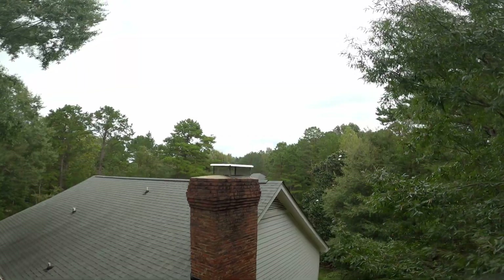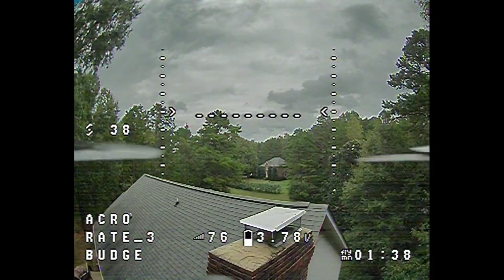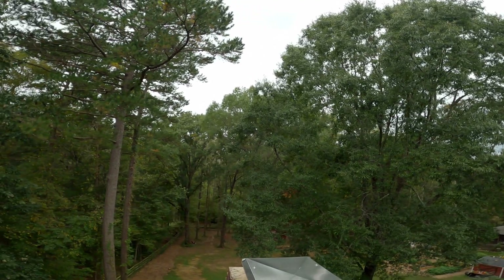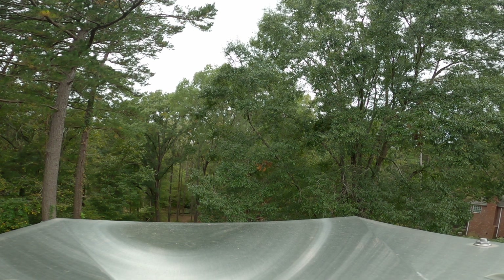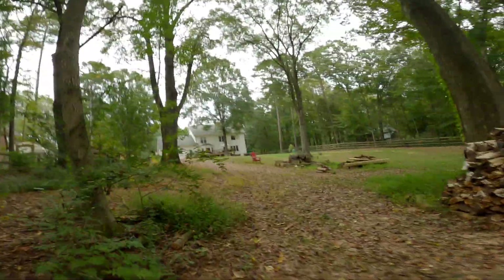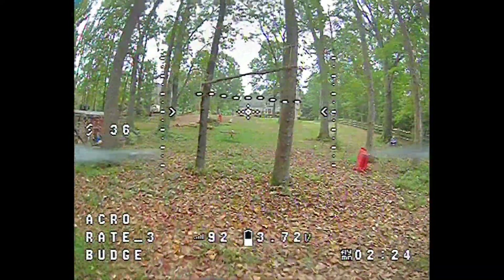Let's see if I can perch on this chimney. Let's switch it into regular acro mode. Can I perch on the chimney? I want to come at it from this direction. Never perched on a chimney before. I was a little higher up than I thought. Oh, I hope that metal doesn't get in the way because that could be bad. I'm having actually pretty bad signal now — it seemed like yesterday it was way better. Very weird.